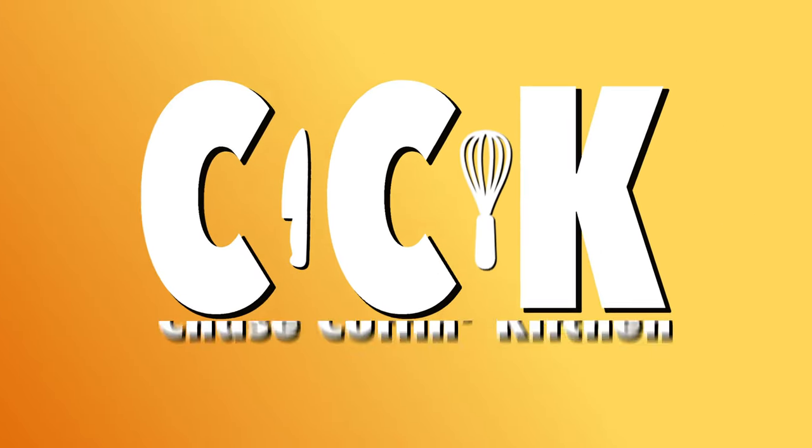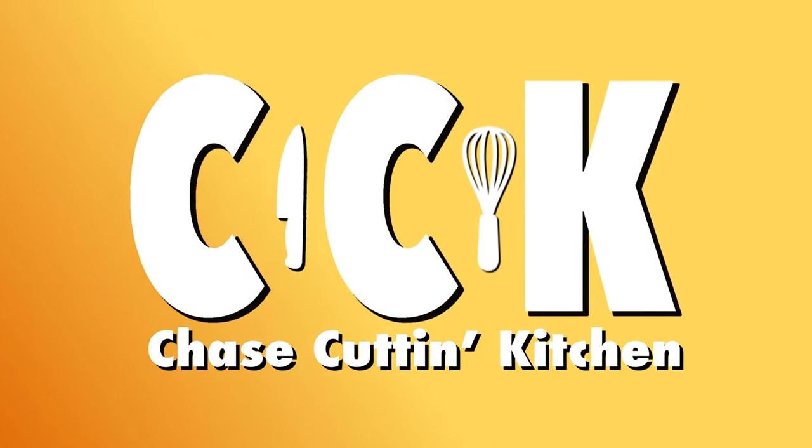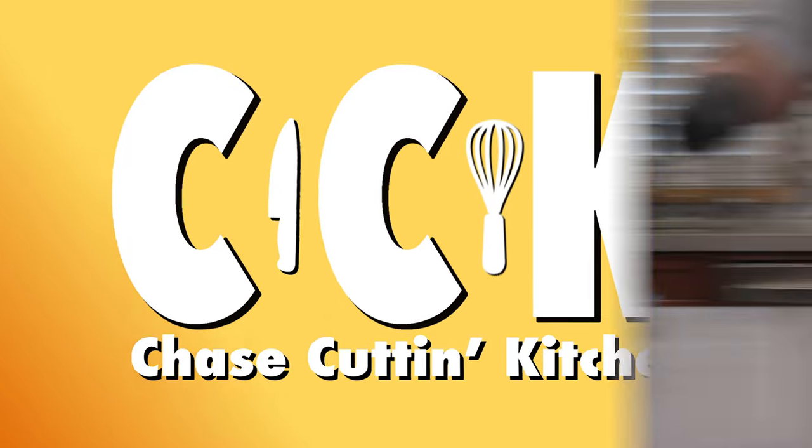So how do we make a steakhouse-quality steak at home? Simple — you'll actually have to watch my video. Welcome to post-2012 YouTube, where watch time is more important. The era of 2009-era YouTube is dead. Okay, let's begin.